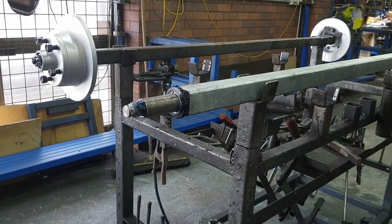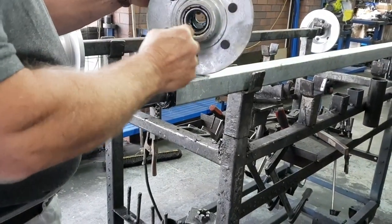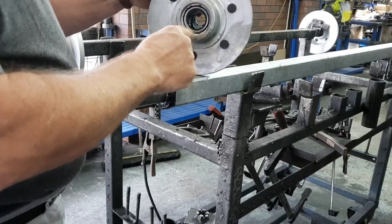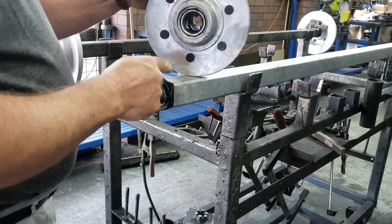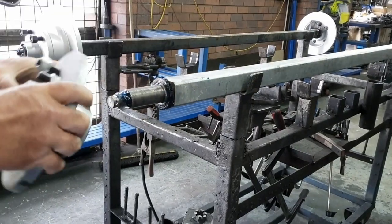The grease helps lubricate the metal ring that sits behind the bearing. Not only does it help lubricate the metal ring and reduce heat, it also helps prevent water getting in the back, because the water has got to get through the grease.